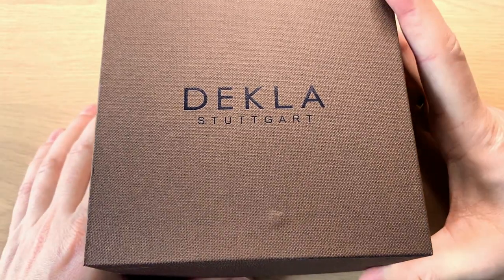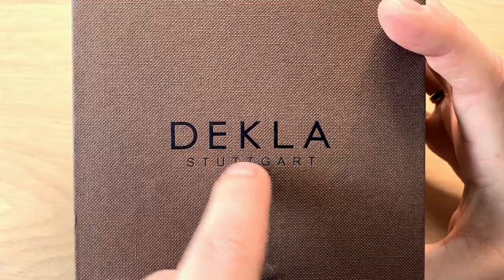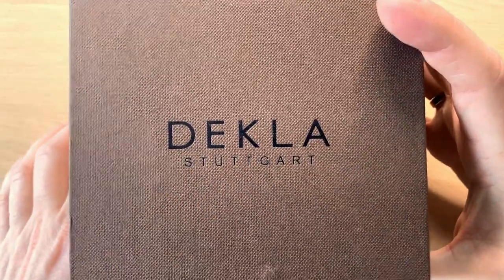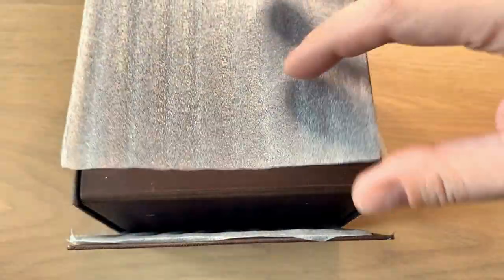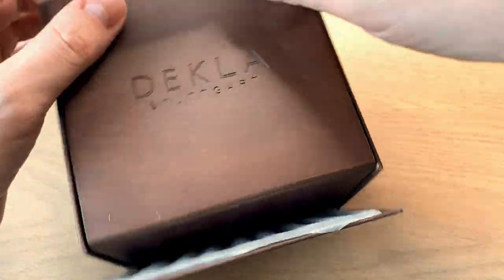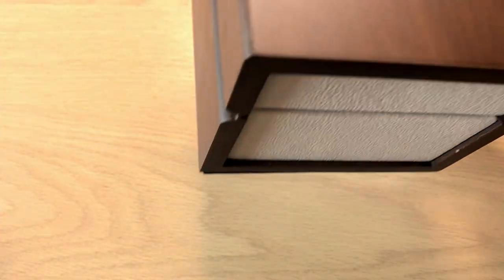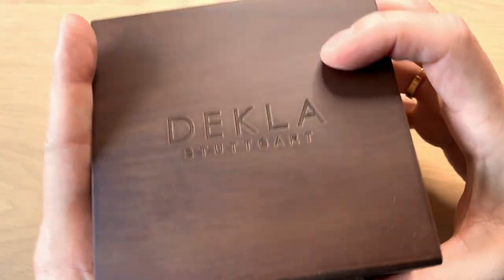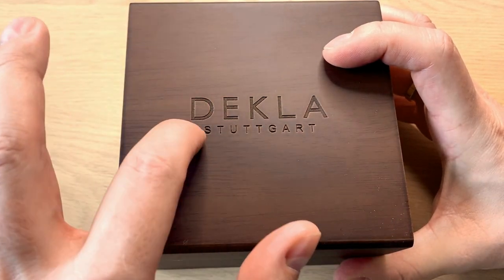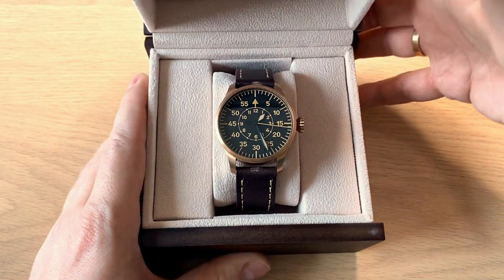This watch is from Degla, a German brand from Stuttgart — a southern German city. The watch comes in a brown cardboard box, and inside you find another brown box, this time made out of wood. It's a really nice wooden box with beautiful dark wood, an almost leathery interior, and 'Degla Stuttgart' engraved into it. You open it and inside you find the watch.